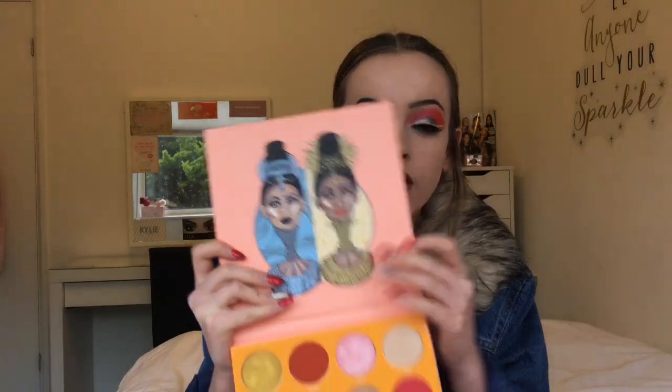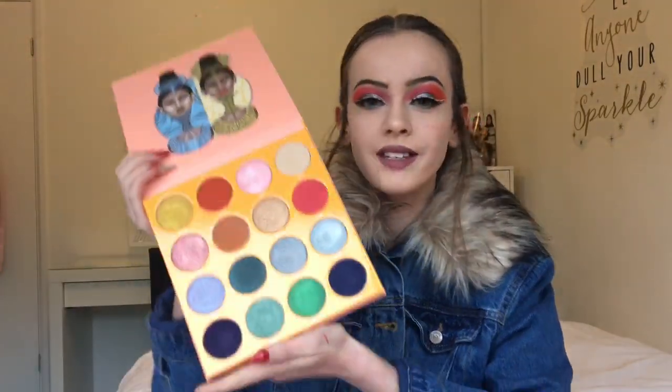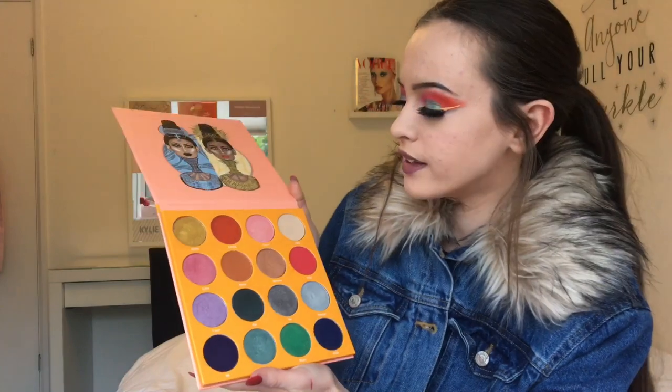This palette consists of 16 shades of metallics, duochromes and mattes. I mean, how stunning is this packaging? It comes in a box as well. I'm going to read out the shade names — if I say any of them wrong I'm so sorry, I don't mean to offend anyone.